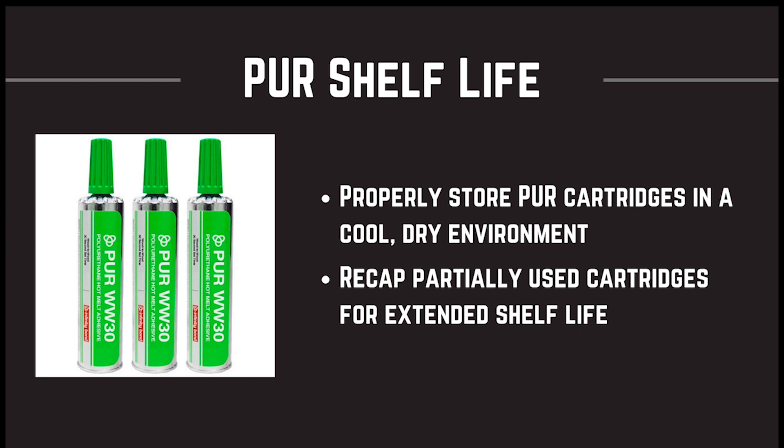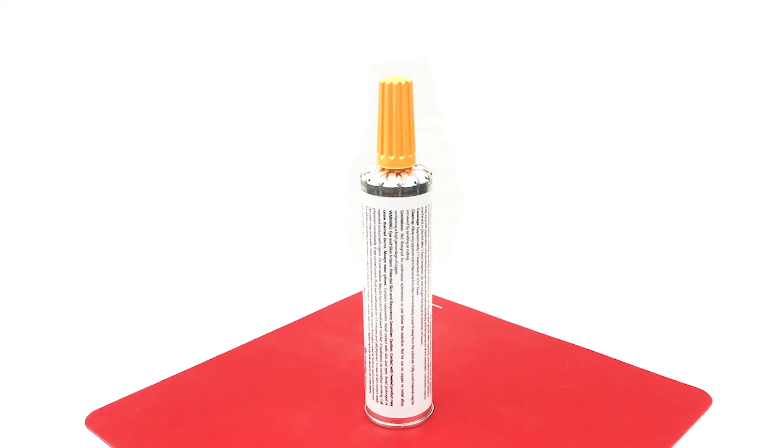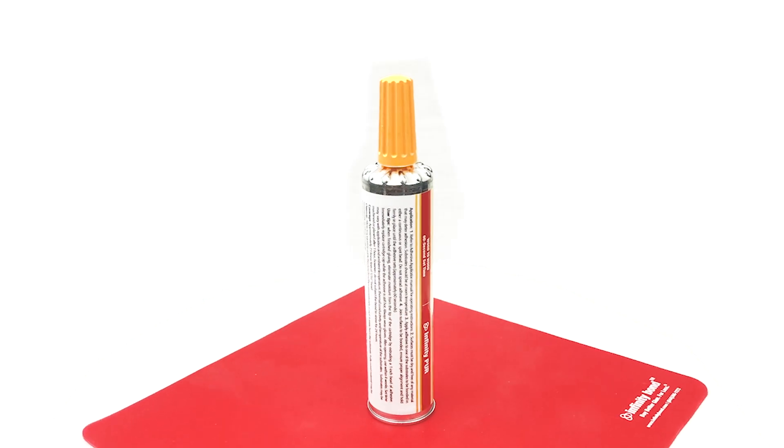Next, let's talk about the shelf life of PUR adhesives. If unopened, PUR Hot Melt should be stored in a foil pouch in a cool, dry place. Average shelf life on PUR adhesives is 12 to 18 months.